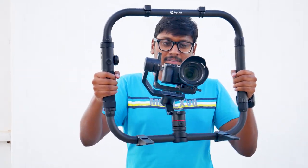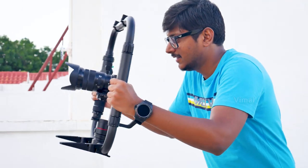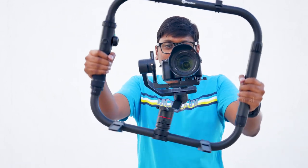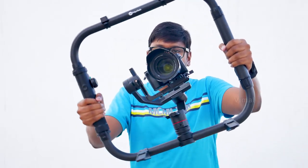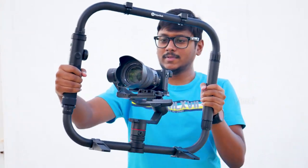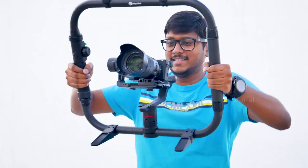The Futech AK-4000 gimbal costs around 36,000 rupees, and the carbon fiber dual handle rig costs 12,000 rupees — you need to buy that separately. I'll leave links to both in the description box below. Hope you all enjoyed the video — make sure to give it a thumbs up, subscribe to my channel for more awesome videos, and I'll see you in the next one.